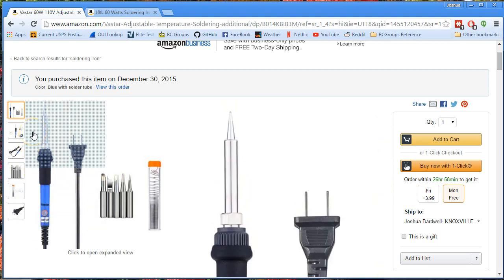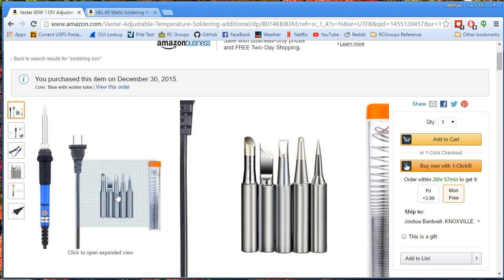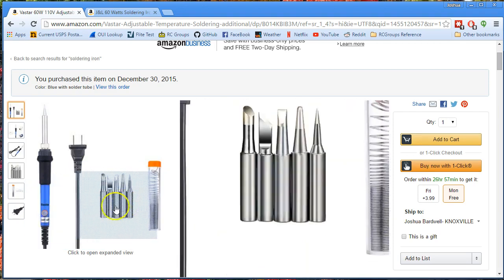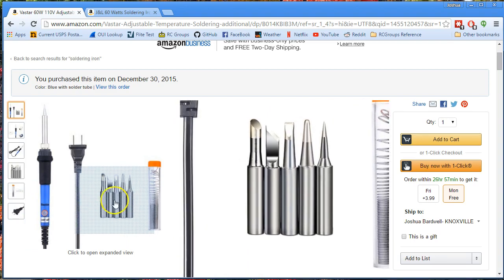It heats up in about 30 seconds, maybe a minute — pretty quickly. The tips it comes with, I wouldn't say I've used them long enough to say how good they are, because every tip is good the first time you use it. But they're not total junk — they've lasted a few weeks. Once I turned the heat down — I had the heat turned way too high, which is why I was constantly oxidizing my tips and having to clean them — once you dial in the heat, it's pretty decent. I like the variety of tips it comes with.